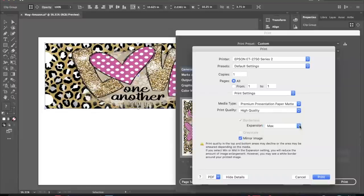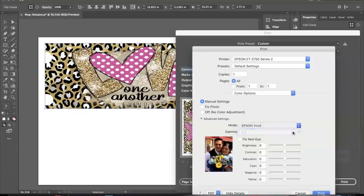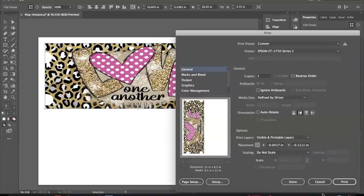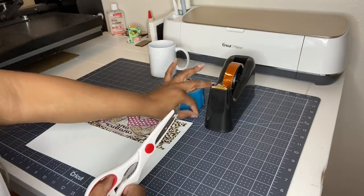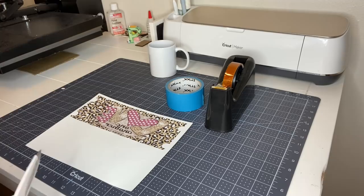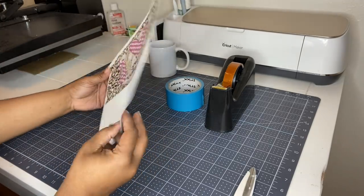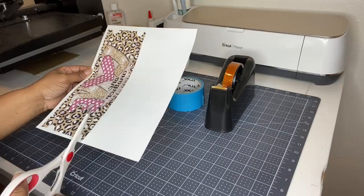Of course, mirror your image. I'm going to go into color options, click advance, select Adobe RGB, and I'm going to up the brightness to about 2. And we are ready to print. I'm going to simply cut this out and place it onto our mug using heat tape and also painter's tape. Today I am using, again for the second time, Crafting Besties paper. So we will see how it comes out.